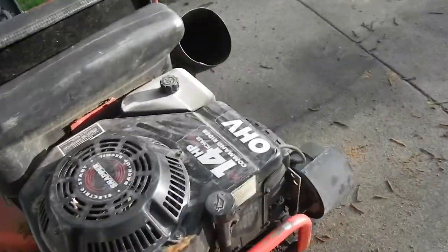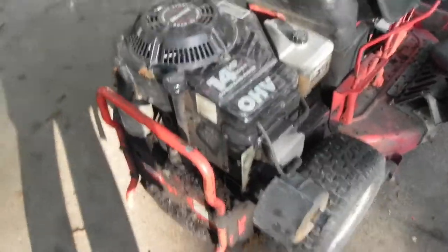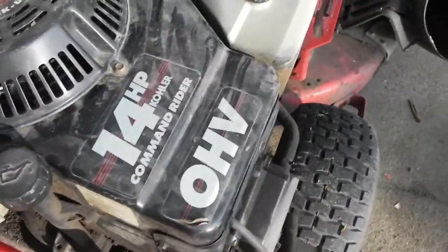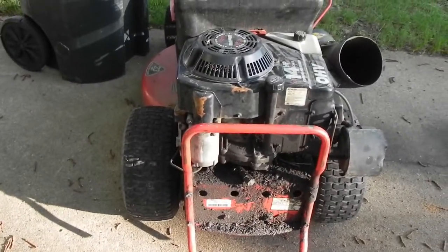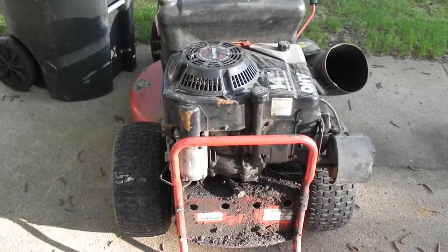I think the mower itself is probably fine. This motor, I don't have any idea if it's going to run or not. It's not attached firmly to the machine for some reason — I'm not sure what's going on there. I'm going to try to get it running just for fun. I don't know if I'll end up using this motor or not, but we'll see what happens.